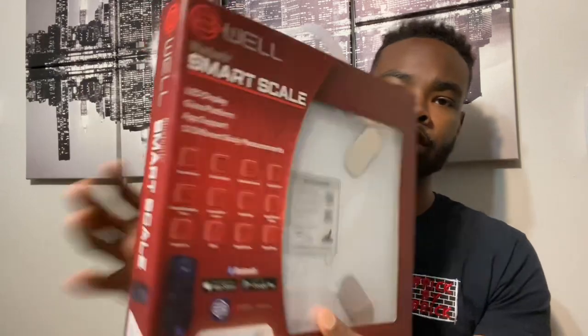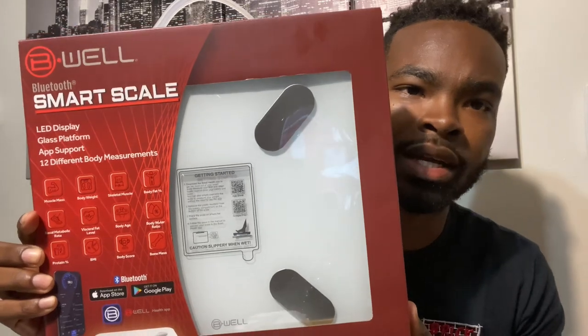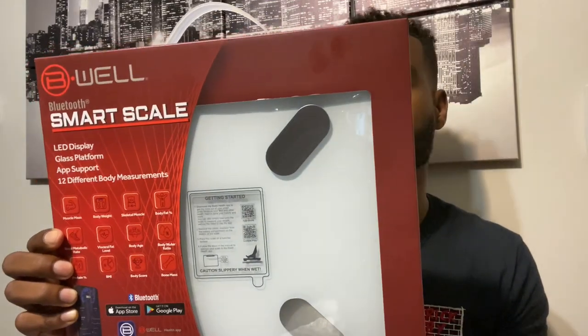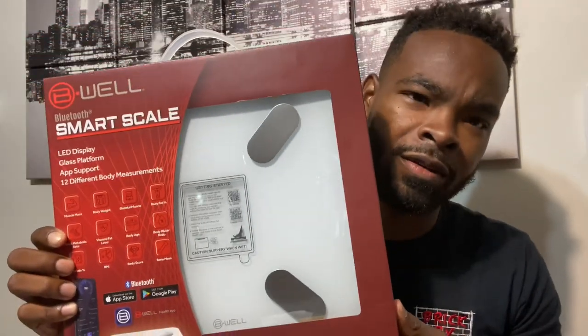Welcome back to the Life with Nike YouTube channel. In today's video I have an unboxing for y'all. I grabbed this smart scale — it's called the Be Well Bluetooth Smart Scale. It has an LED display, glass platform, app support, and 12 different body measurements. You can pick this up at your local Walmart for $29.99, which is a great deal. It's been something I've been wanting for over a year.